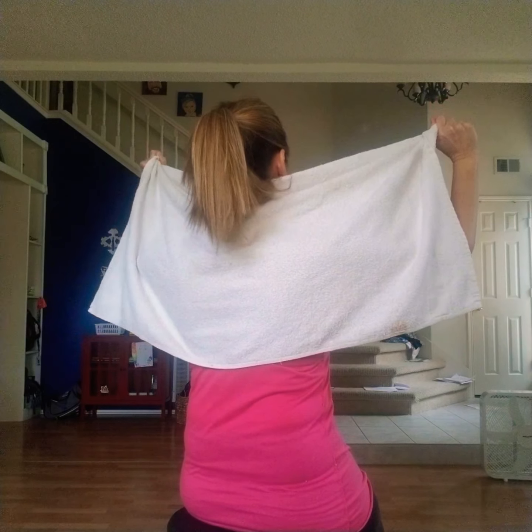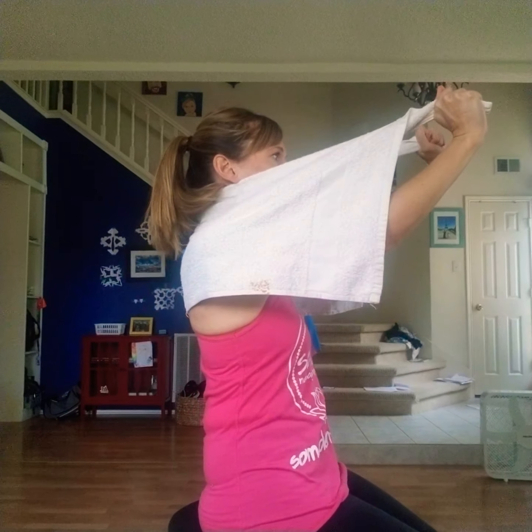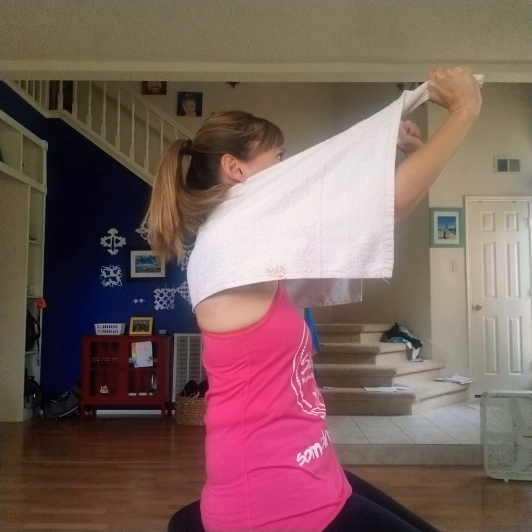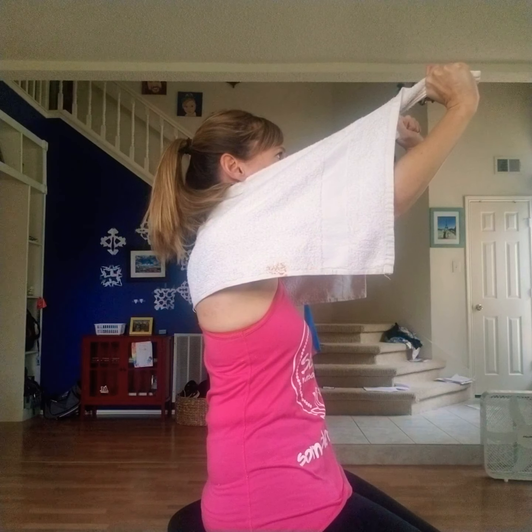If it feels like it's stuck, here's a good way to unstick it. You're going to get a towel and bring it right here, then kind of pull up. Your hands pull in this direction, but pulling up you're decompressing already, kind of lifting the head up off of the spine.